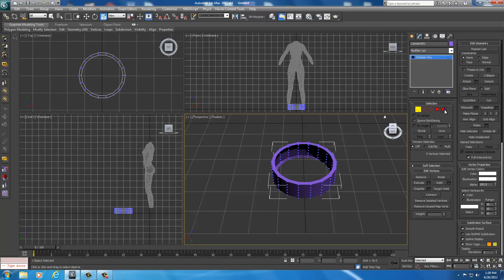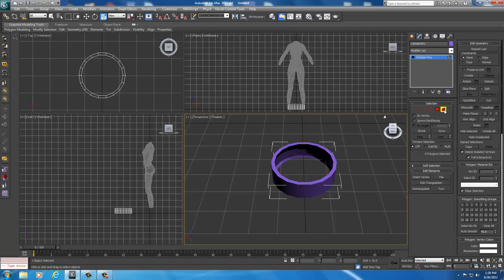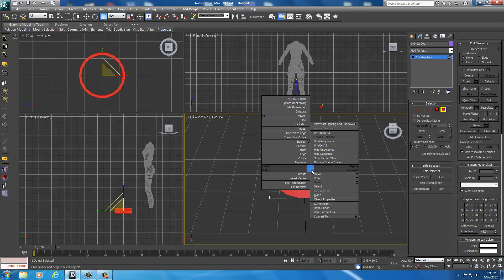The best way to do that is go over here and select your Element tool. With the Element tool selected, click anywhere on this. We don't want to scale it right now, so we're going to right-click on it. We want to move it, so we're going to select Move.